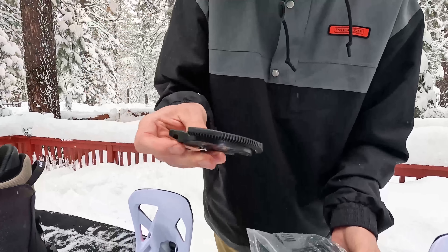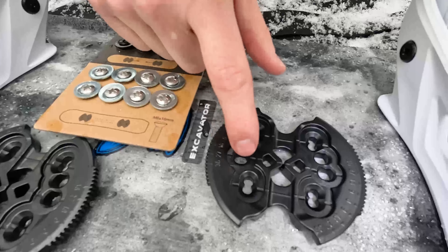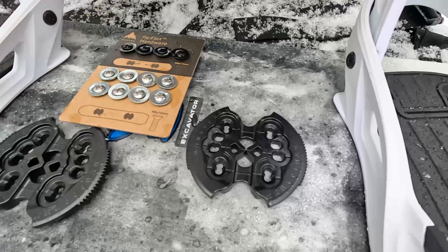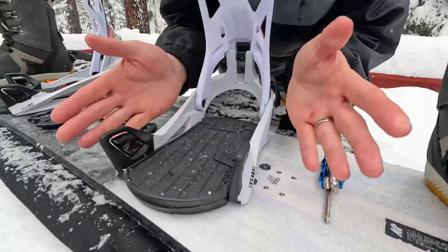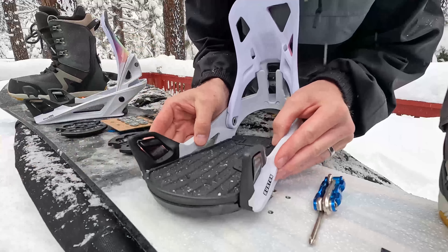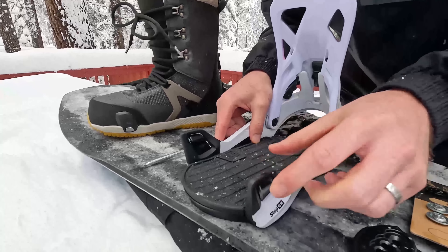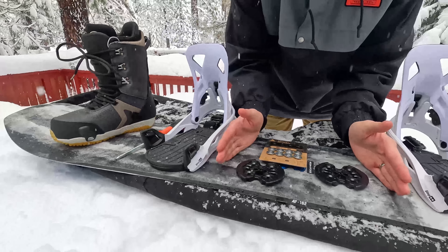Another special thing with the discs is that the Burton discs definitely have some extra holes. You've got these middle holes — so if you have EST — but then you also have the traditional four-hole areas as well. One thing I wasn't sure about is which one was going to be the left foot and which one is the right foot. The easy way to tell is that the clip-in piece that is further forward is supposed to be on the inside. Looking at the right binding, this clip-on piece is further forward, and those are supposed to be on the inside.